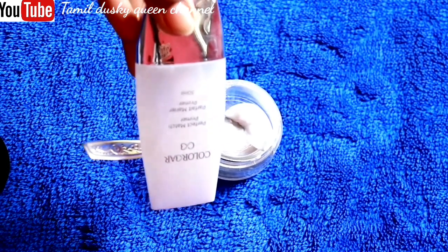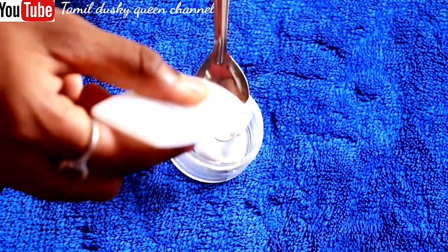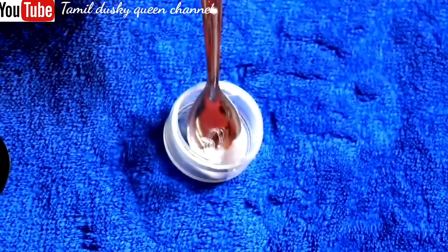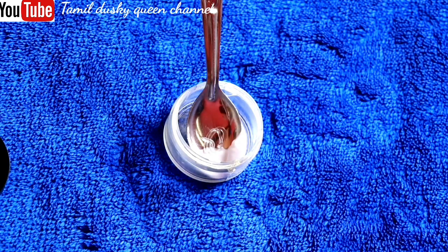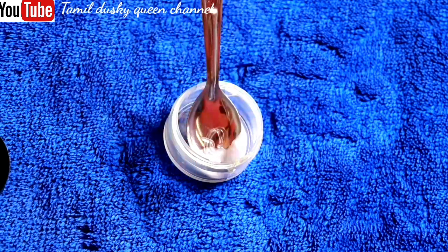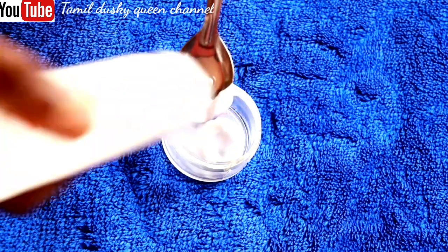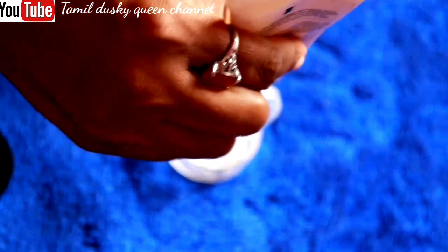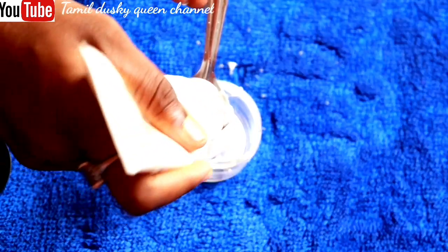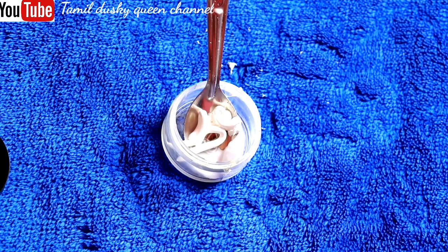If you use a moisturizer for this, you need to use these two. You can use all of those. If you use the BB cream for the primer, it will be long lasting. We put a little bit of primer, and we also have a half teaspoon. You can use the same amount of ingredients. We will use the sunscreen — the sunscreen is very important.